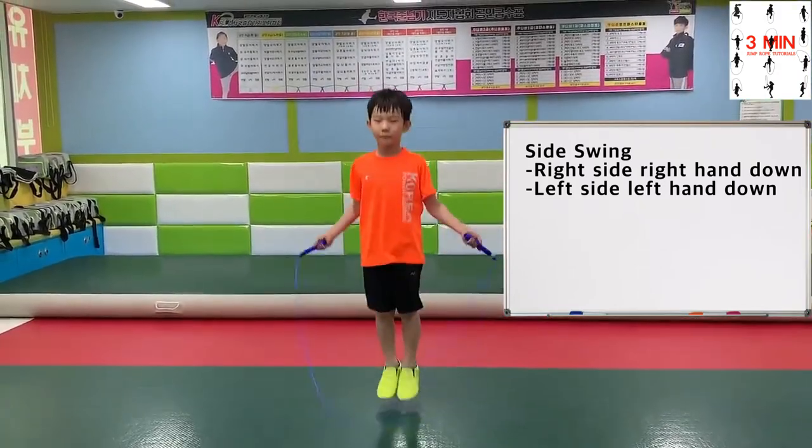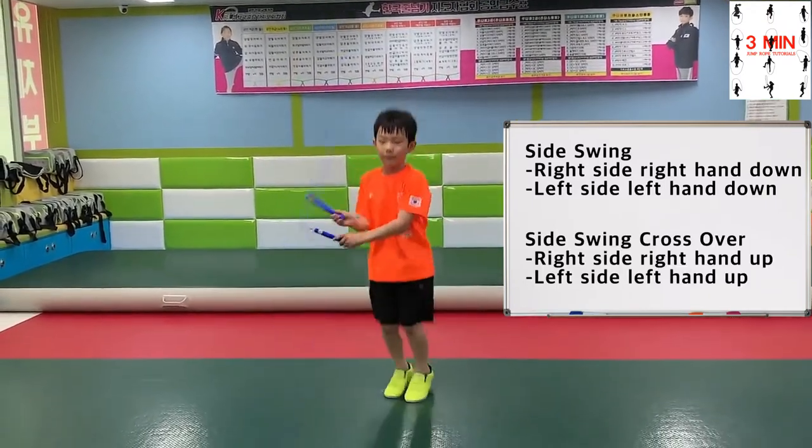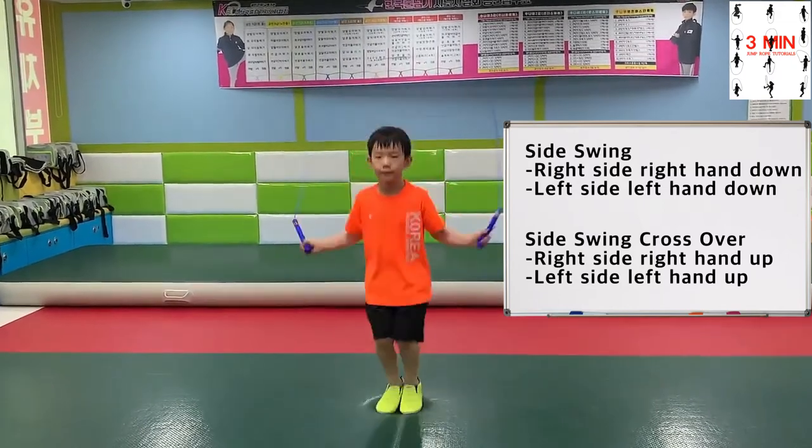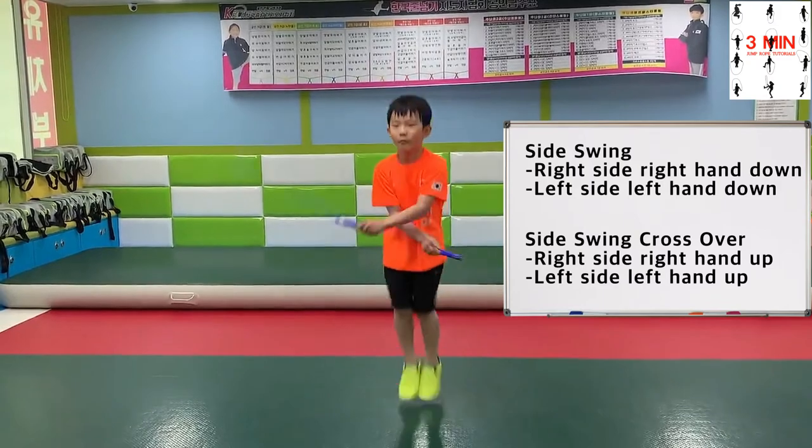When performing side swing crossover, it is the opposite. When the rope goes to the right, the left hand goes under. The reason why you should keep your hands that way is to avoid tripping over later on.